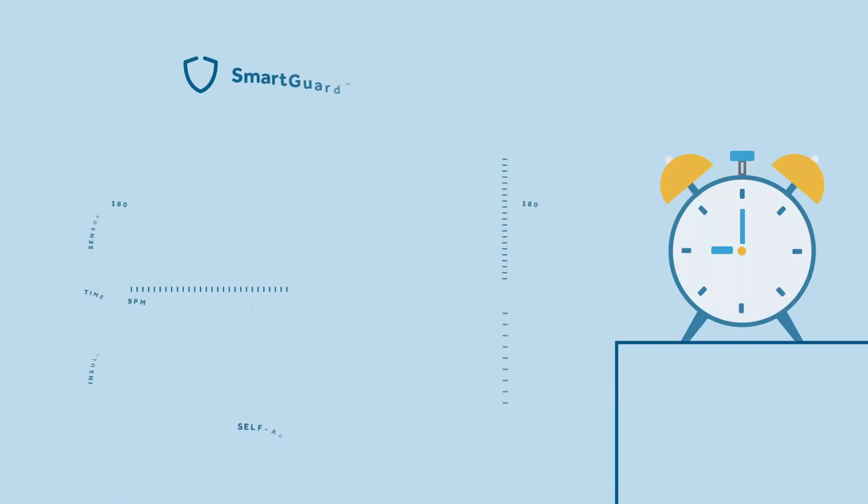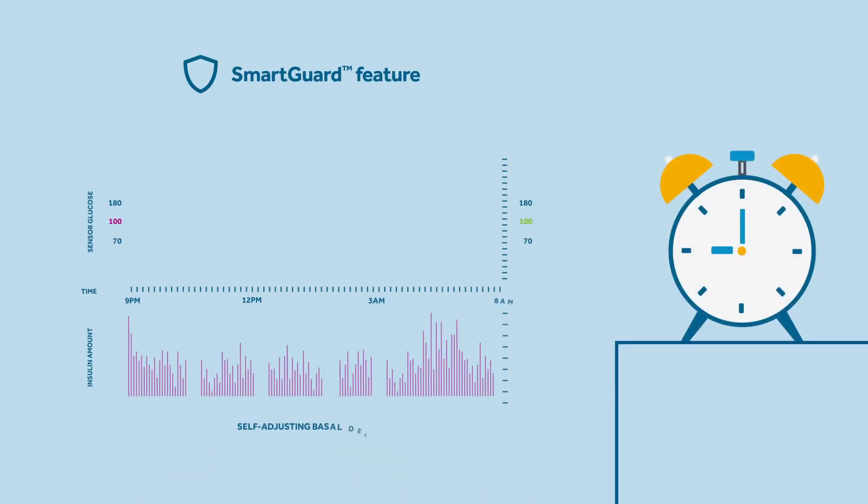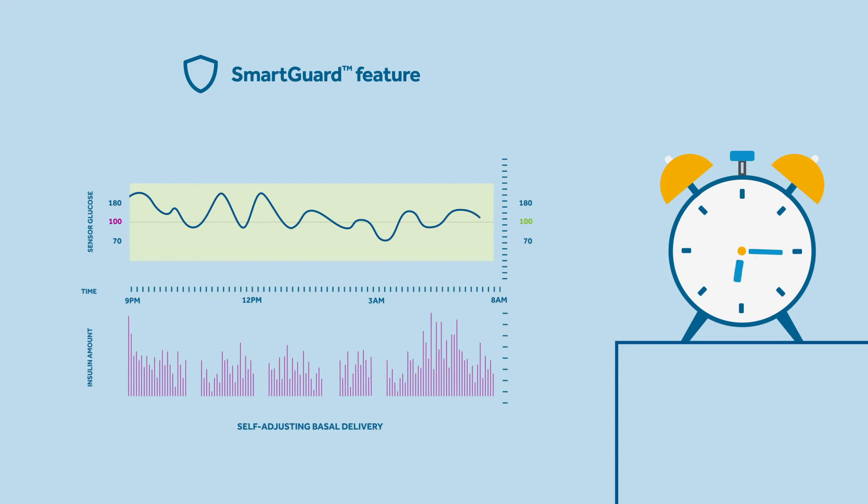Sophie learns that this is because the SmartGuard feature provides automatic basal adjustments, known as autobasal, every five minutes, and autocorrection boluses if needed. These adjustments are based on Sophie's glucose values and trends, with a default target of 100 mg per deciliter, but a target of 110 or 120 mg per deciliter can also be selected. The target value would have been chosen together with her healthcare professional to support the goal of the lowest risk of hypos while keeping the greatest time in range.